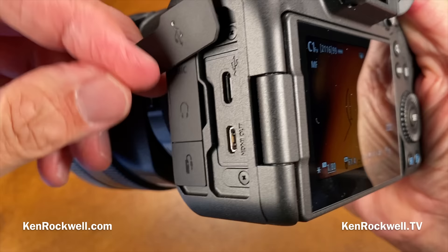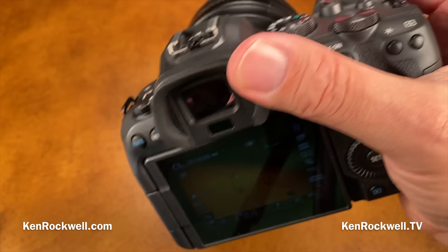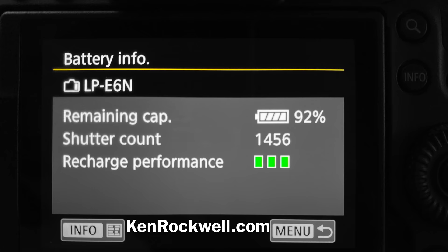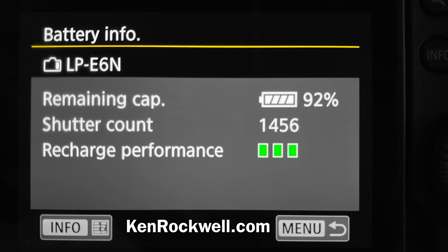Battery life is great — I can get hundreds of shots as rated when reviewing each shot, and thousands of shots shooting continuous sports without reviewing playback. The EOS R5 is rated for fewer shots than this R6. A screenshot from my R5 showed 1,400 shots using only 8% of a third-party Watson battery's charge — do the math and you'd get about 18,000 shots shooting sports continuously. Battery life is just fantastic.